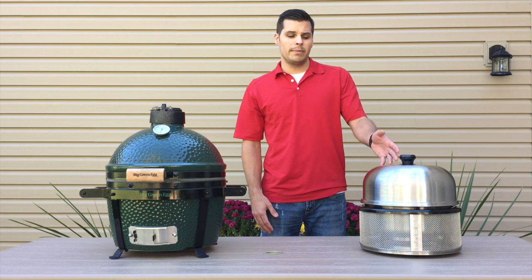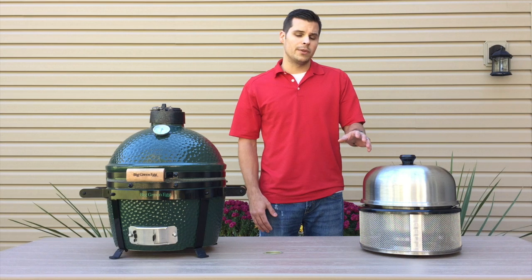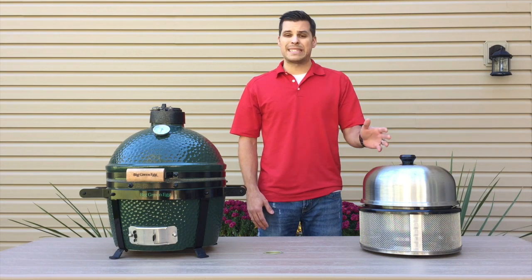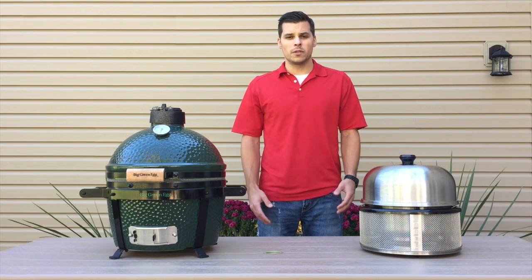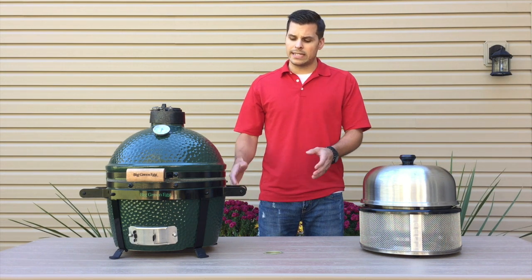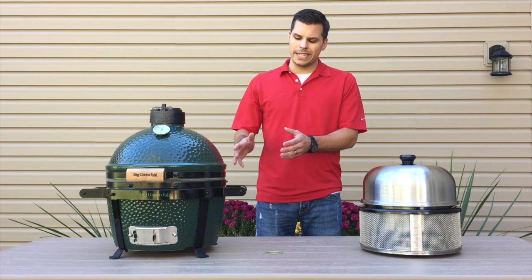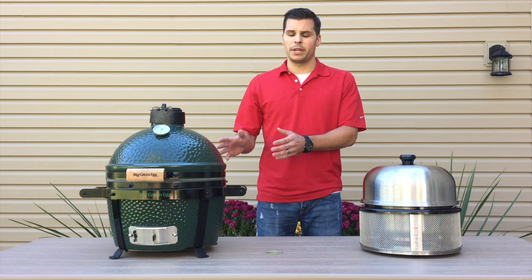With the Cobb Premier being made of stainless, once it's cooled down you can throw the unit in your dishwasher — cleanup is nice and easy. For charcoal, the Cobb runs on eight to ten briquettes, whereas the Big Green Egg runs on lump charcoal and you'd want to fill up the bowl, so it takes a little bit more charcoal to run the Big Green Egg.